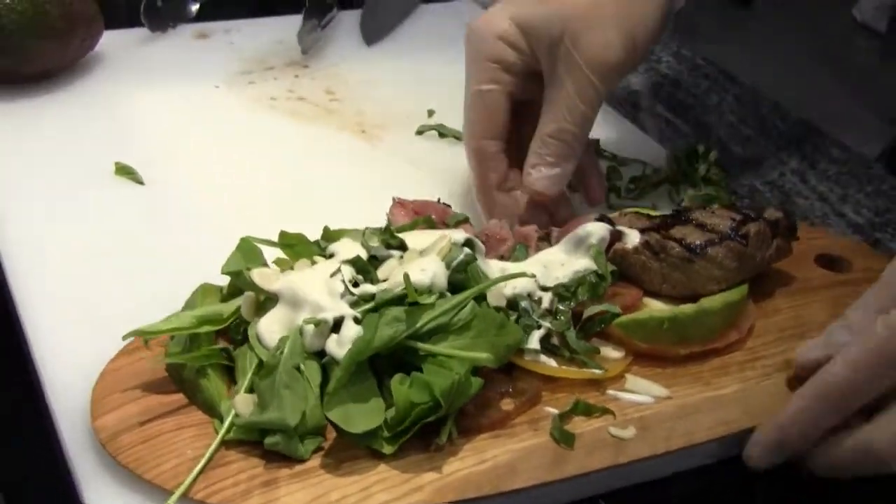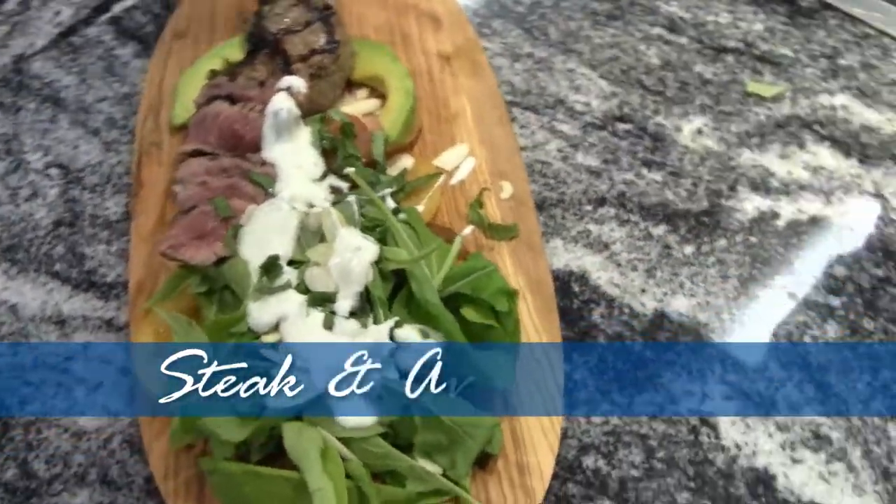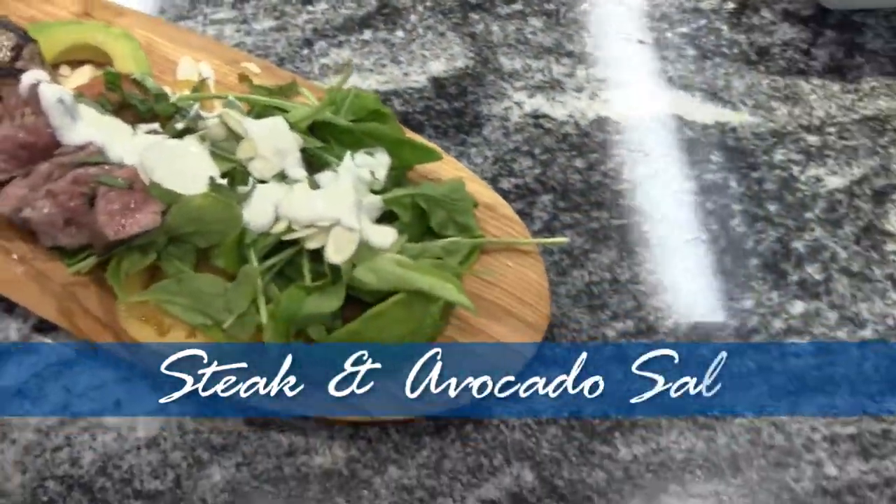A wonderful summer steak and avocado salad.